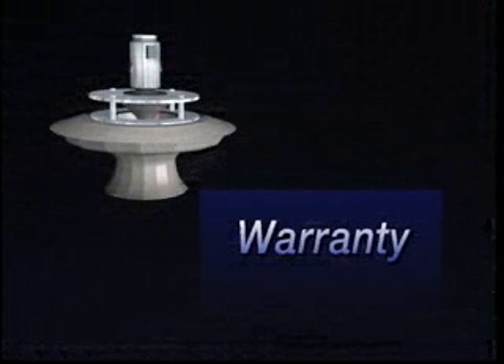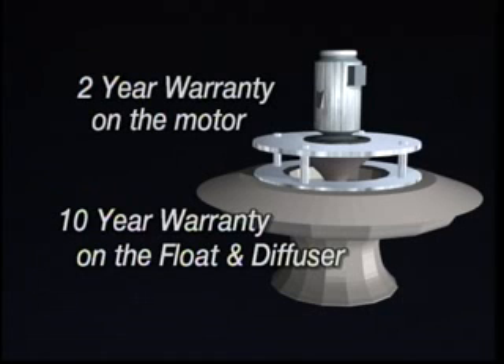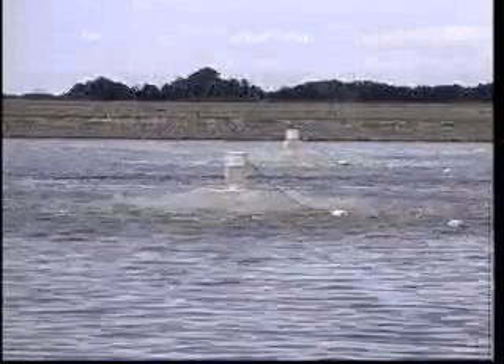Due to the superior performance and durability of our floating aerators, we can also offer a superior warranty which far exceeds the warranty period our competitors offer. EEE offers a 10-year warranty on all non-moving parts — any defect or failure of the float or diffuser over a 10-year period, and we will replace or repair it at no charge. EEE also offers a 2-year warranty on the motor, which is a full year beyond the warranty offered by the motor's manufacturer. You cannot buy a better floating aerator, and you cannot get a better warranty.